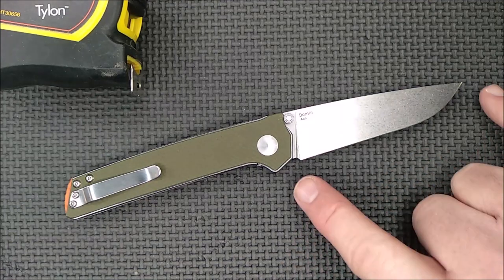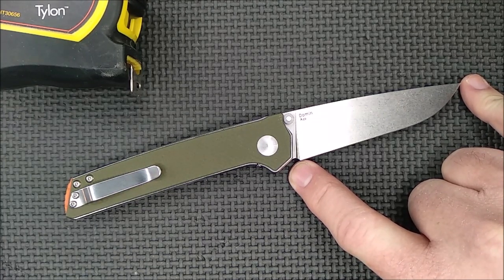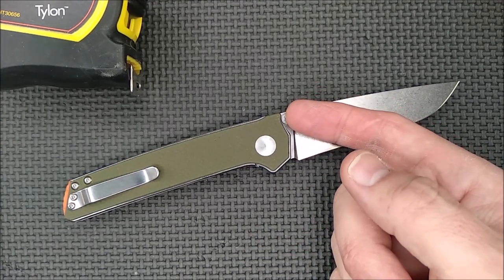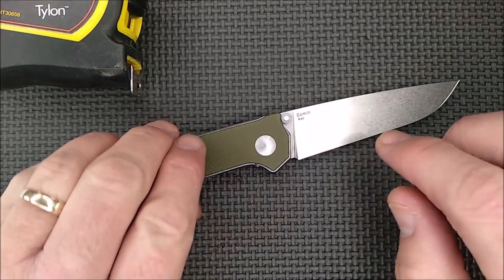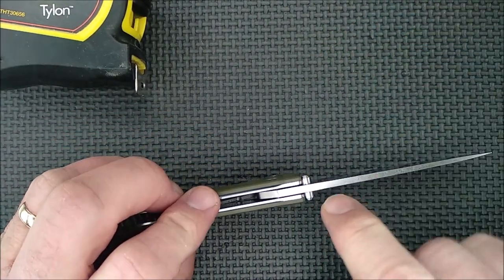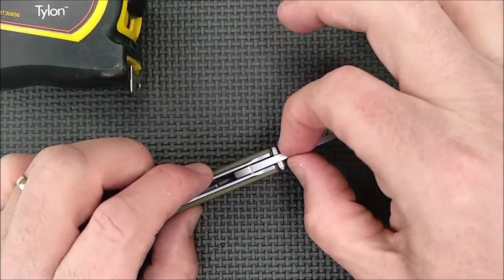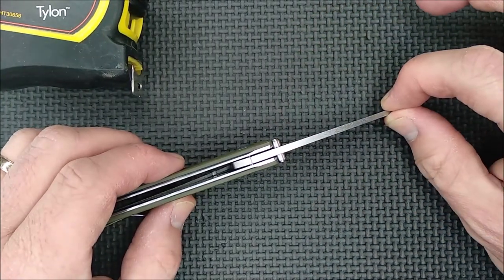For sizes: the cutting edge is 8.75 centimeters, 3.44 inches. The blade length is 8.69 centimeters, 3.42 inches — measured to the handle, not the thumb stud. The blade thickness measured near the thumb studs to get the full stock thickness is 3.19 millimeters, 1.255 inches — just a tiny hair over an eighth of an inch. It has distal taper that starts immediately and works its way thinner all along.